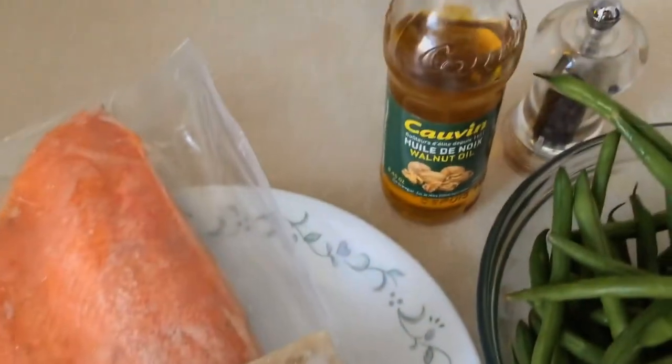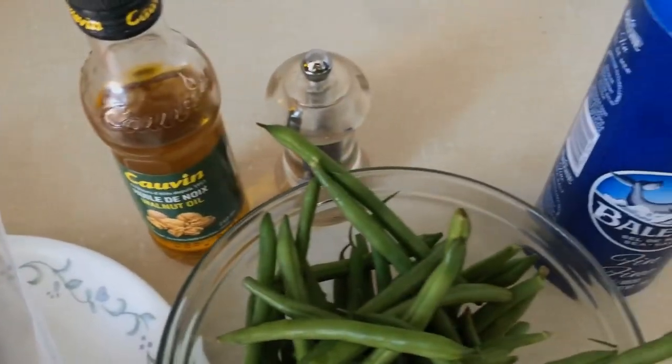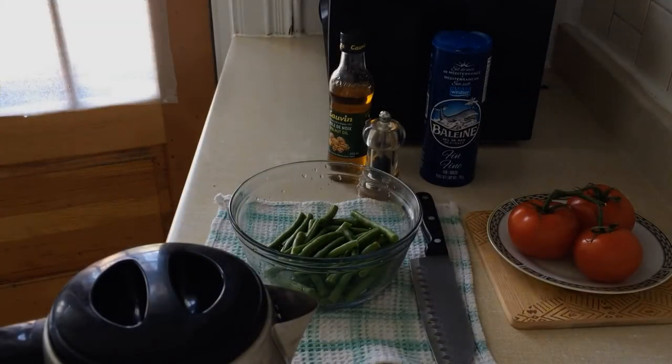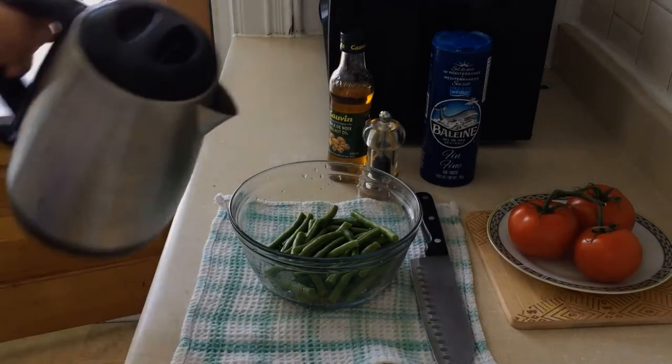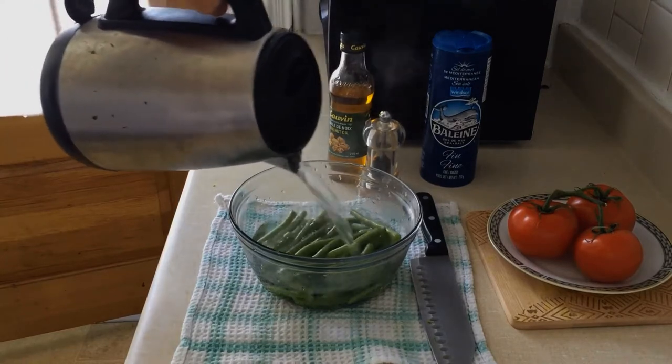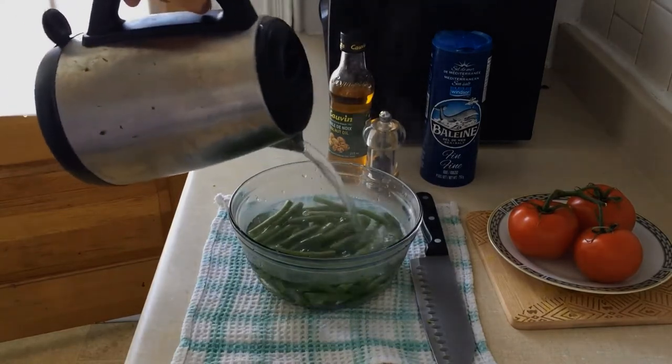First we're going to wash the beans and then chop the ends. Then we'll pour some boiling water on top of the beans to soften them. After this we're going to cook the tomatoes in the frying pan to make the tomato base, the tomato sauce.